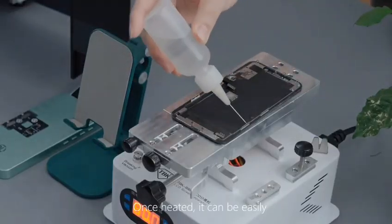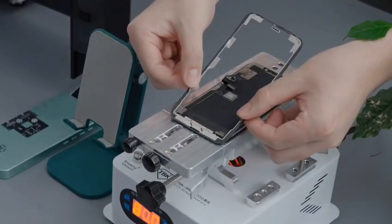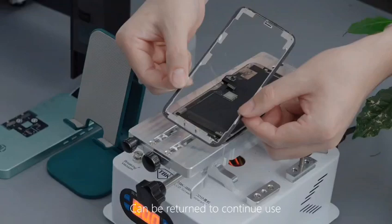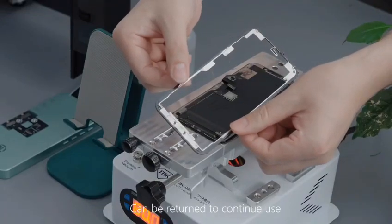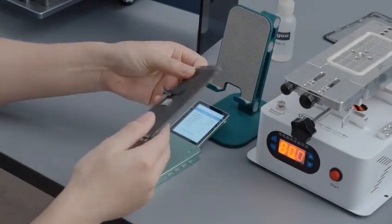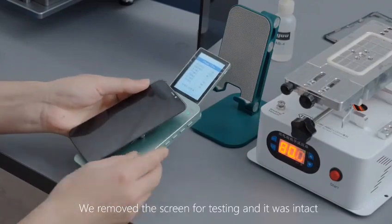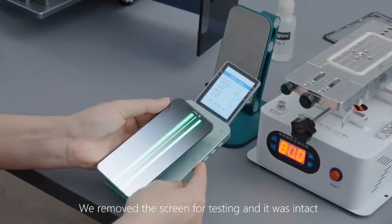Once heated, it can be easily removed by separation. It is worth noting that the removed bracket can be returned to continue use. We removed the screen for testing and it was intact.